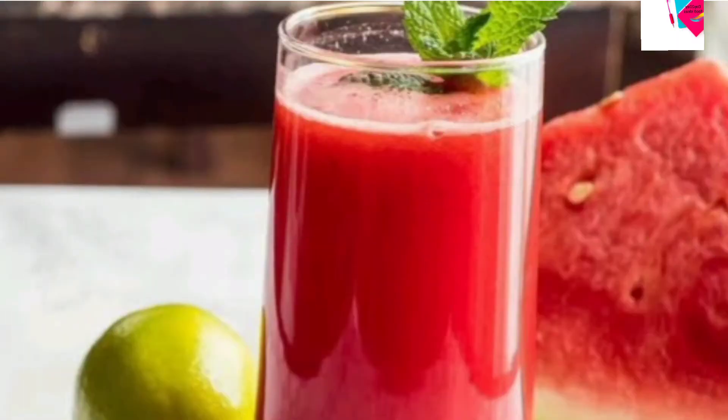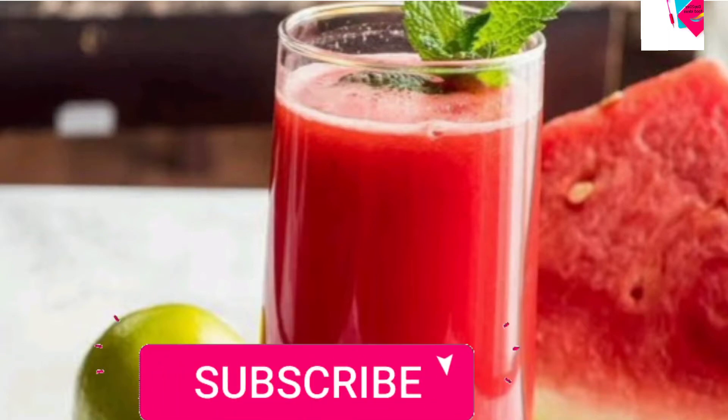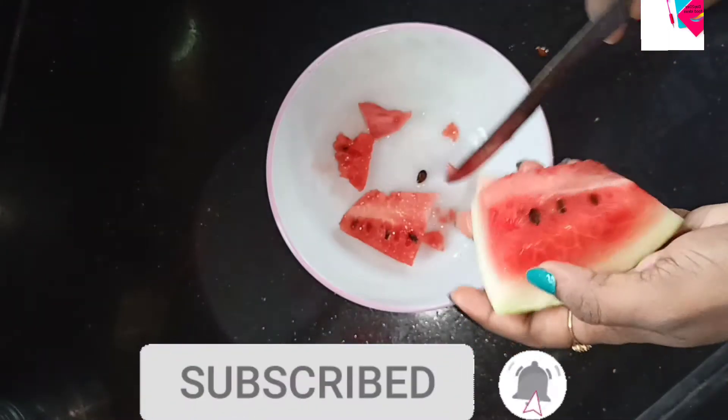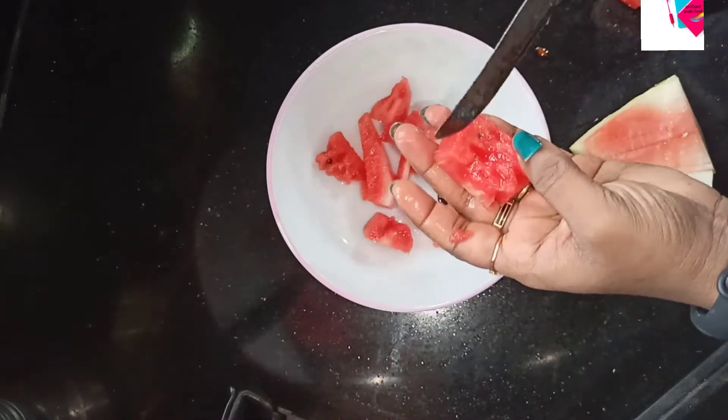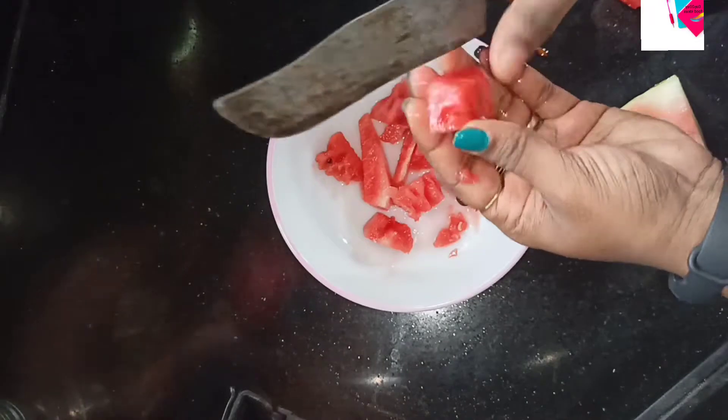Hi friends, welcome to my channel. I am sharing the recipe of watermelon juice this summer. I have a great drink for this summer. Watermelon is very good for you.